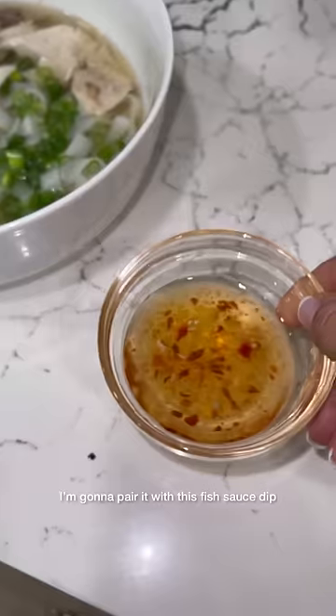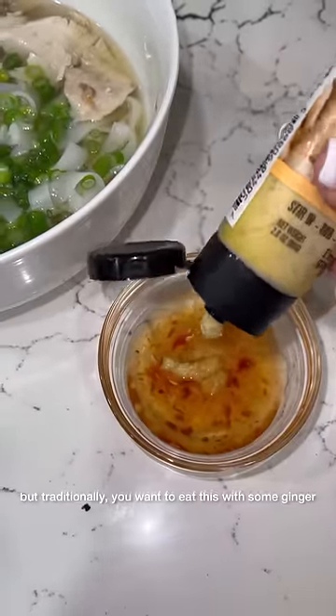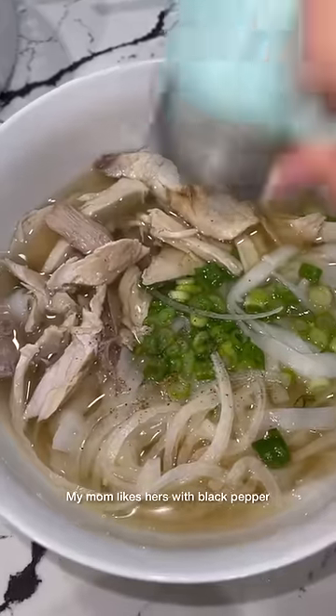I'm going to pair it with this fish sauce dip — I'll have a recipe for this listed down below. But traditionally you want to eat this with some ginger. My mom likes hers with some black pepper.